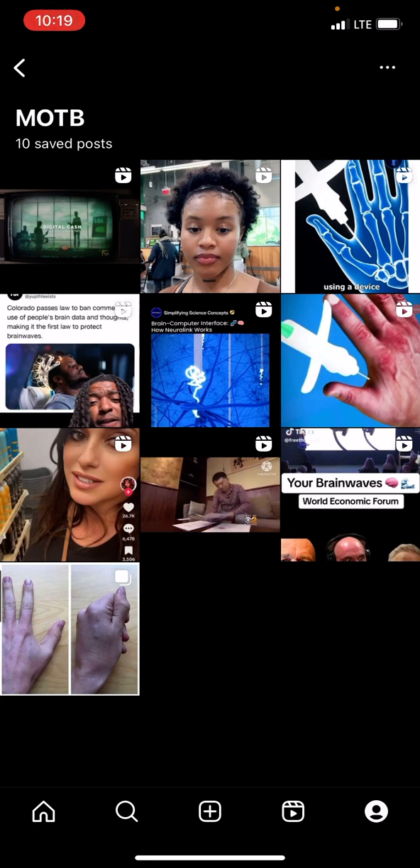For those that tell you the mark of the beast is anything other than the RFID microchip, they're lying. They're either ignoring what it actually is or willingly ignorant and don't want to accept what it is. Because again, they're telling you this is how you're going to be able to buy and sell in the world to come.